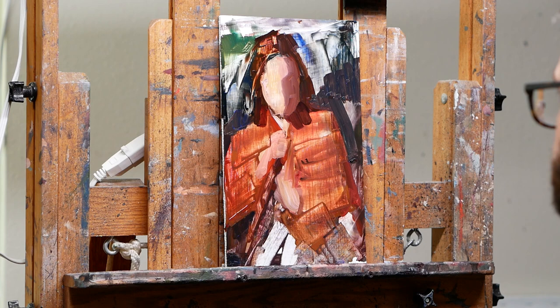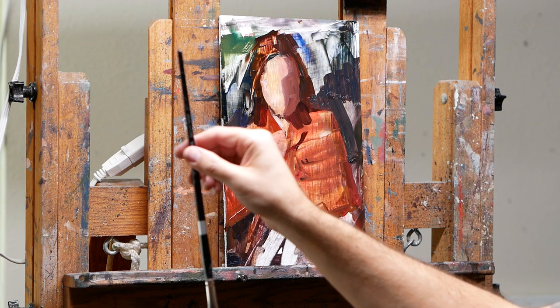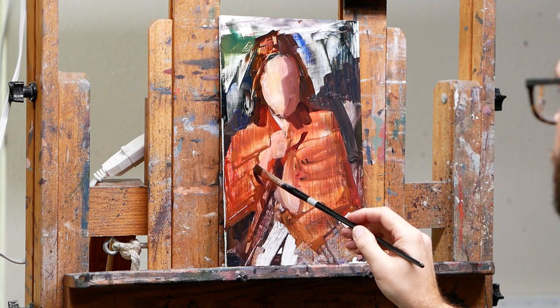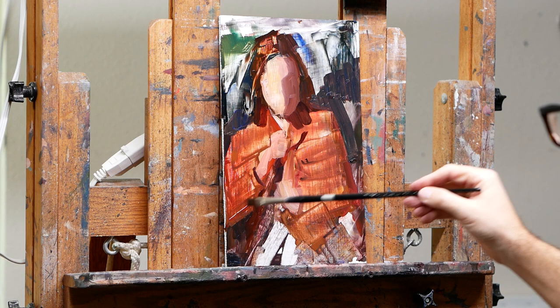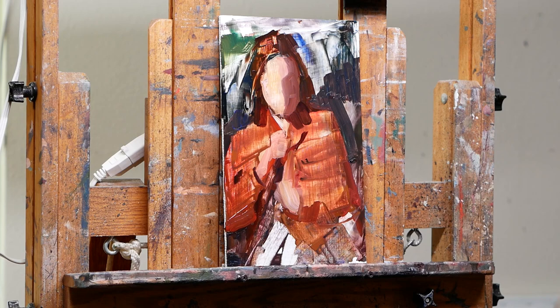I'm always measuring, very similar to how you would measure if you were doing a life painting class or any sort of drawing from life. So I do it exactly the same, except I'm just looking at a monitor instead of an actual person. Sometimes on bigger pieces I'll actually measure with a ruler just to check that things aren't completely off, but more so I'm just using my brush to measure.